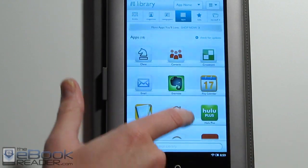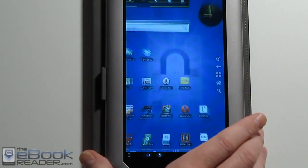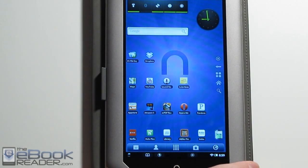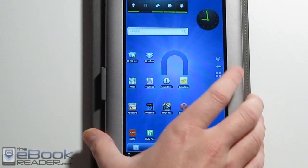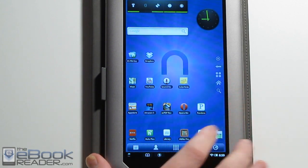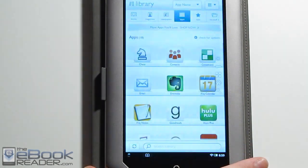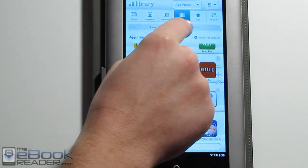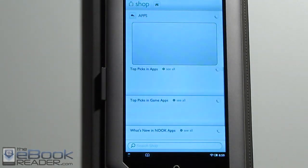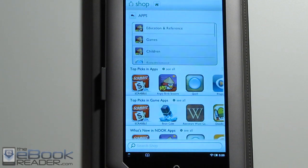Like I said earlier, you can install a launcher without hacking the Nook with a really simple method like I showed in another video, so you can install other Android apps as well — like YouTube, Google Maps, Amazon Kindle — and it's really easy to do, you don't have to hack the Nook. You can shop more Nook apps right here. They've got some different sections; they don't have nearly as many apps as some of the other stores but the selection is growing.